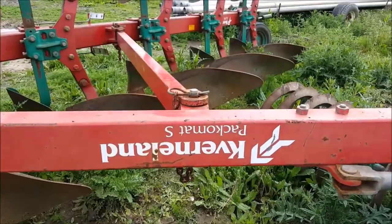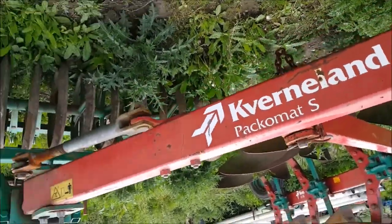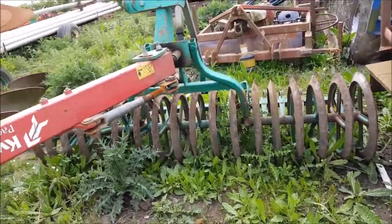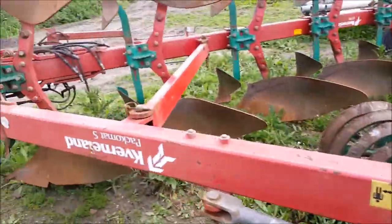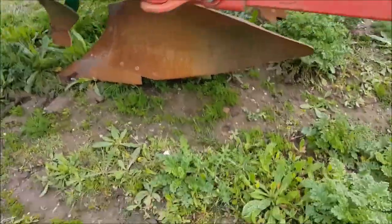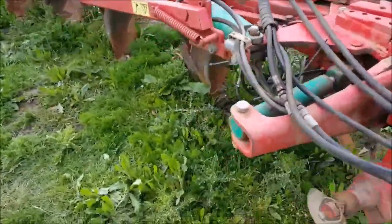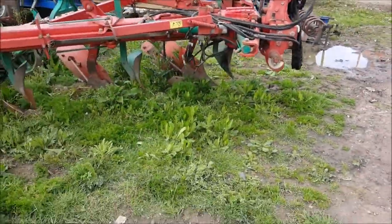Lastly we have the Kverneland. This is fitted with a Pack-o-Matic, which pretty much is a fixed furrow press — it's all mounted to the same machine, which is very convenient if you're a long way away so you don't have to come back and pick it up. The plow on its own is a SL95.